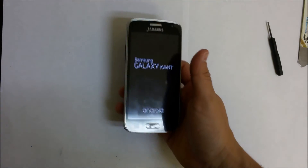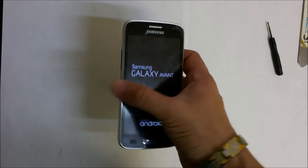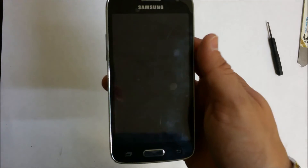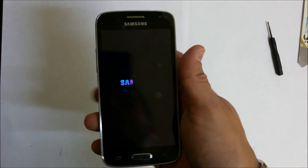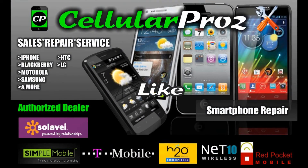There you go — that's how you replace the screen assembly, the entire screen assembly, glass, LCD, and frame on the Samsung Galaxy Avant. Hope this video helped you out. If it did, please like and subscribe for more videos like this. Thanks for watching, bye.